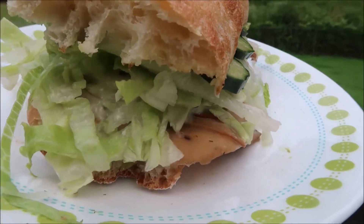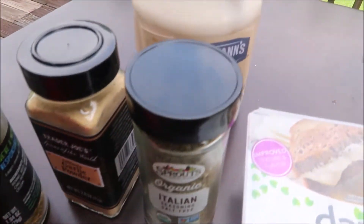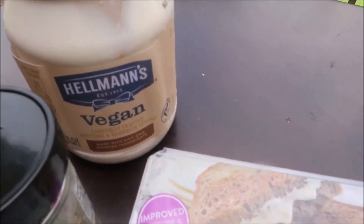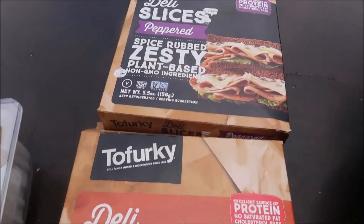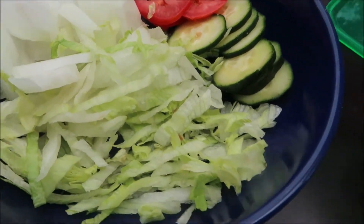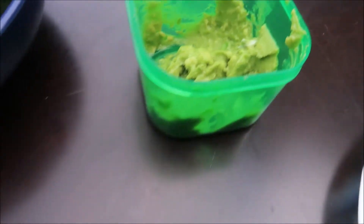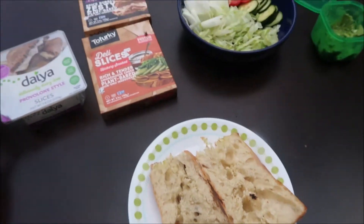Up next is the Italian Night Club from Jimmy John's. This used to be our family's favorite Jimmy John's sandwich. The key to this sandwich is the vinaigrette, which we're making our own version of. We use Daiya provolone, two types of vegan meat, onion, tomatoes, mashed avocado, cucumbers, and of course ciabatta bread.